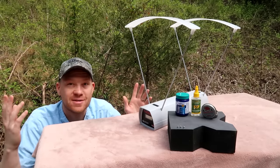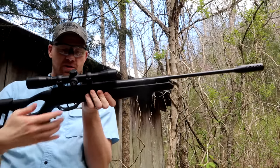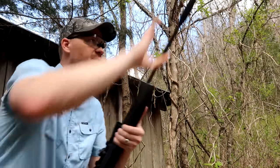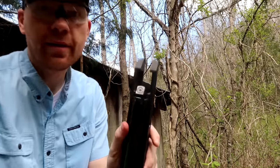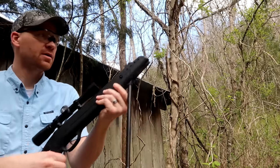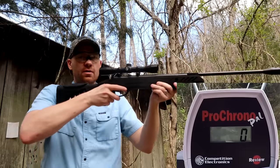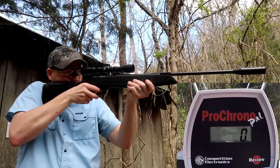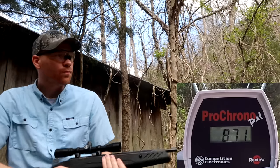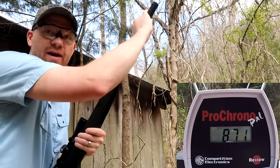Here's our first shot — I already got one loaded in here. Let me check — yep, and the cup is empty, nothing in there. Let's see what this one reads on the chronograph. 871 — so 871 is what we've got to beat here.